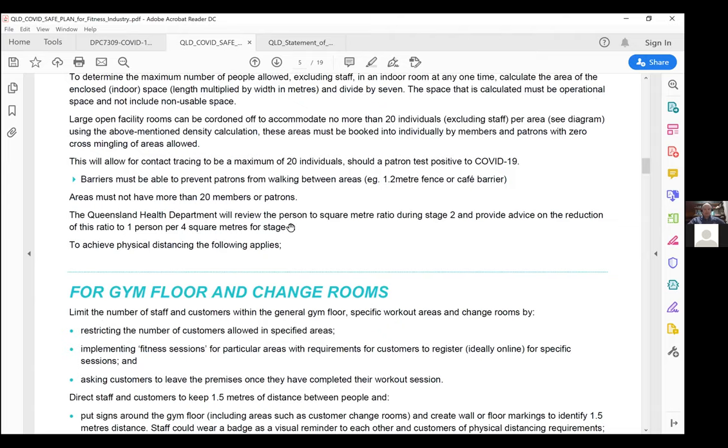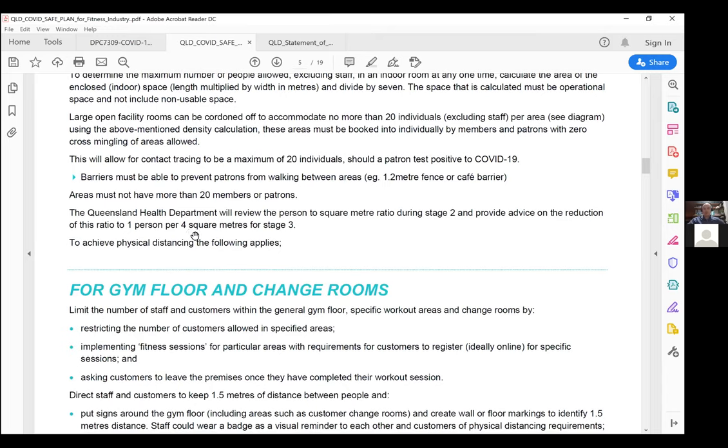During stage three, the Queensland Government may review this down to one person per four square metres, which would tie back into the Government Roadmap stage three rollback and may make these areas somewhat redundant. But this is a non-conversation until we're close to stage three.